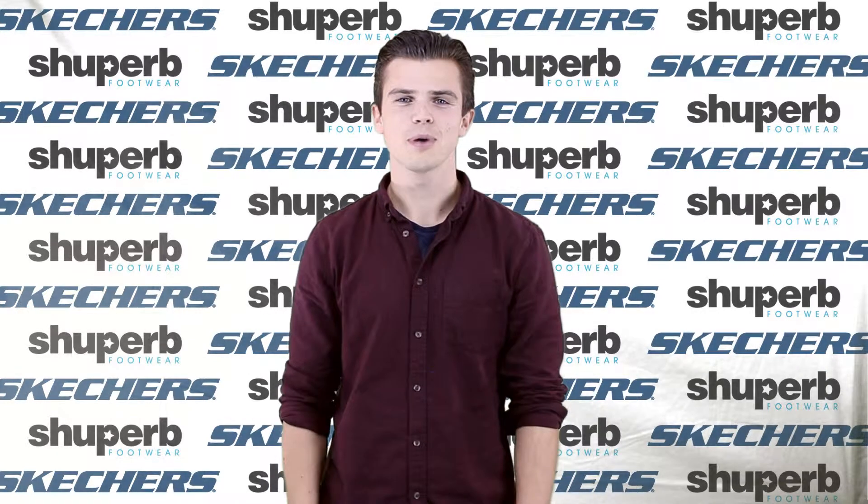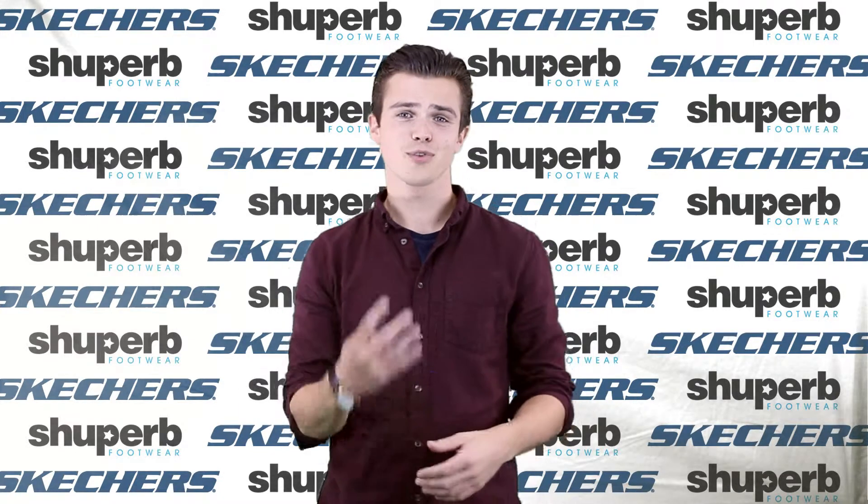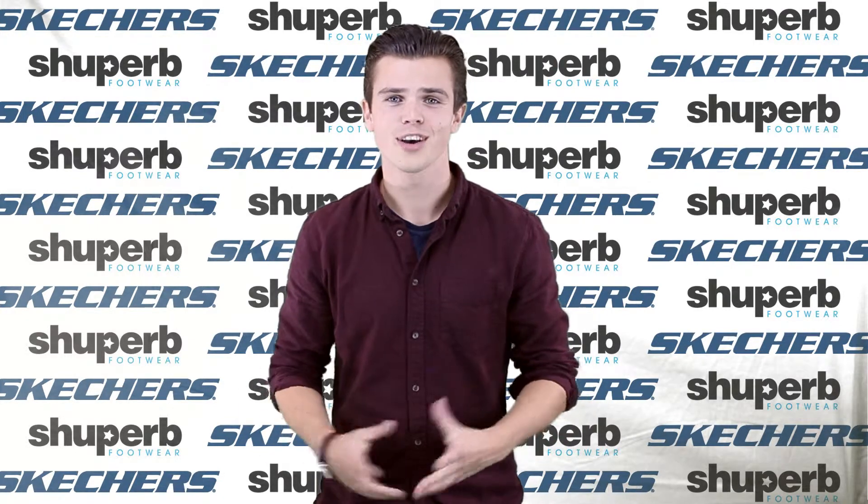Hi guys, my name is Matt from ShoePurb. Today we're going to be talking through some of the Skechers range. We're going to go through four shoes and we're going to try and do it all in under a minute for you.